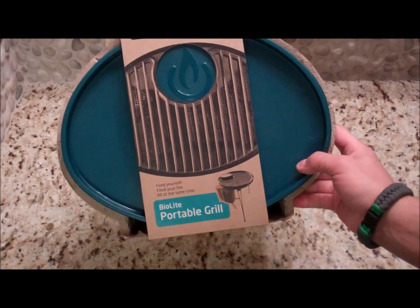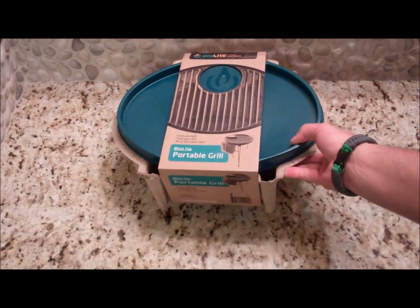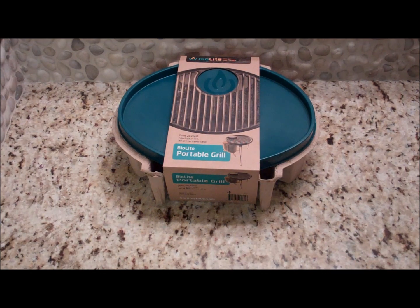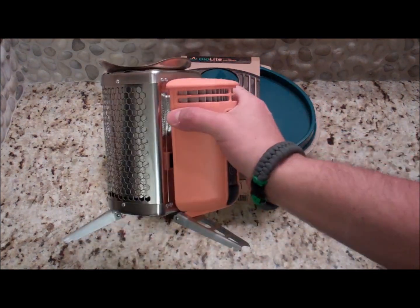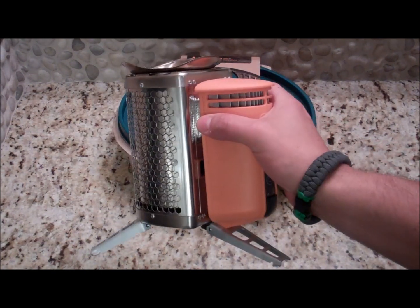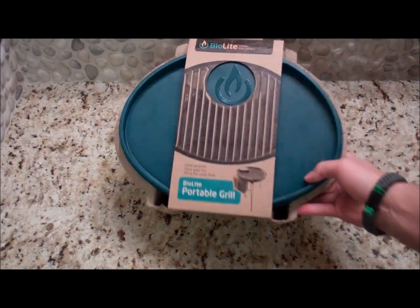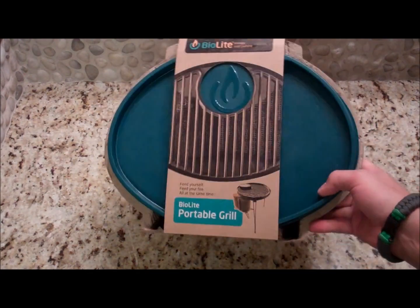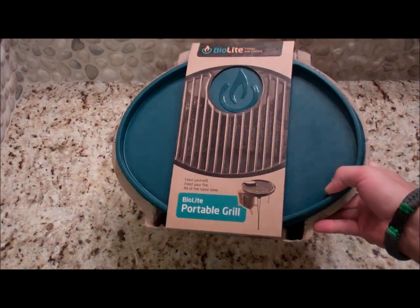What's up guys? I wanted to show you what I bought today. It's the BioLite portable grill. I've been waiting for this thing to come out so I'm excited. It's an accessory for the BioLite camp stove. I did a couple videos on this — I'll put the links below so you can check it out. But today I just wanted to do a video on the grill and unbox it for you, show you what it's like and give you my first impressions.